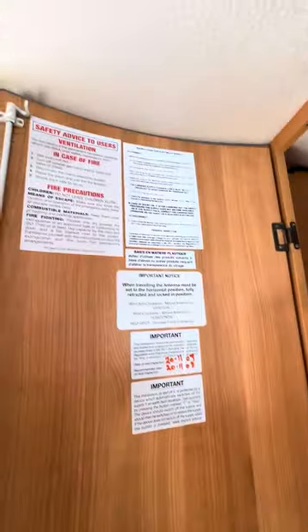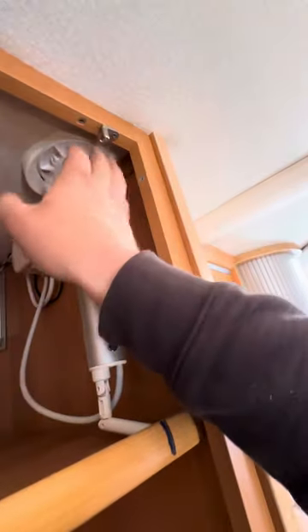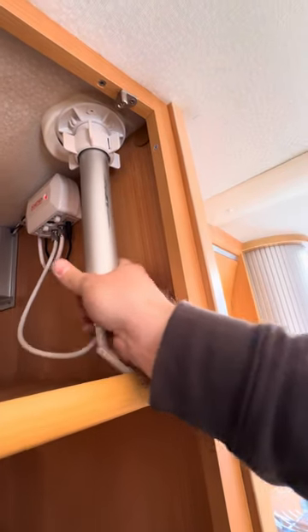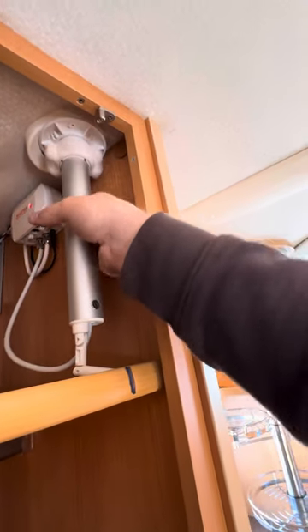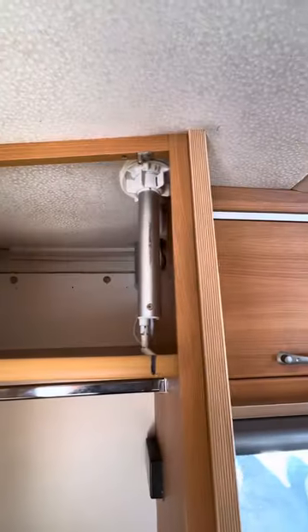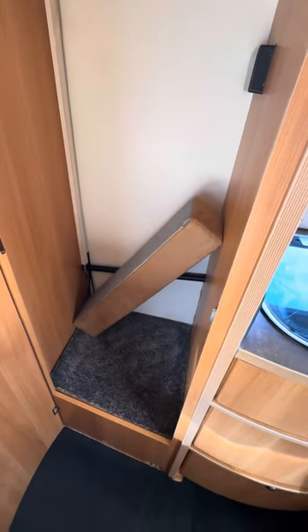To use these TV aerials it does tell you on here with some information. Essentially you just undo this little nut at the top, then you can push it up, twist it around and move it around as you need to. There are various ways you can have it positioned. And there's absolutely stacks of storage in this locker — not much else to show you in there, just loads of storage.